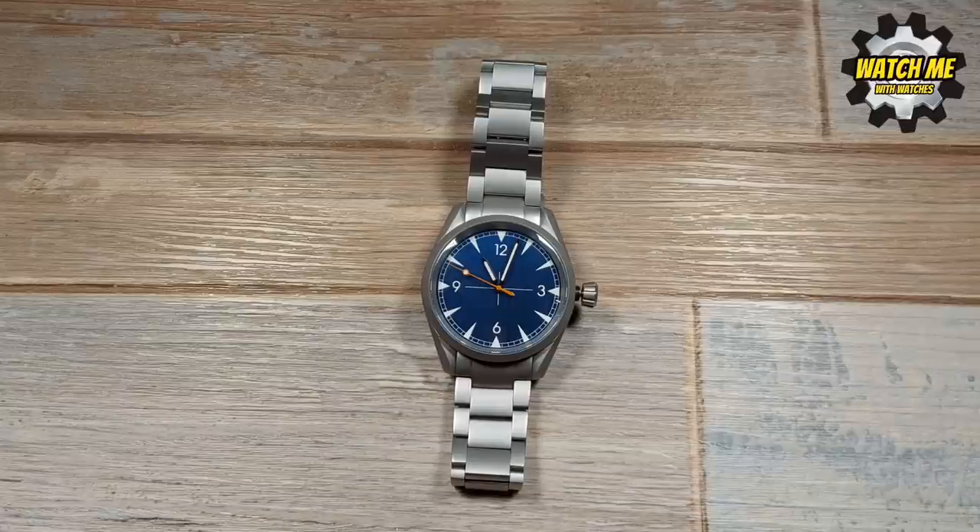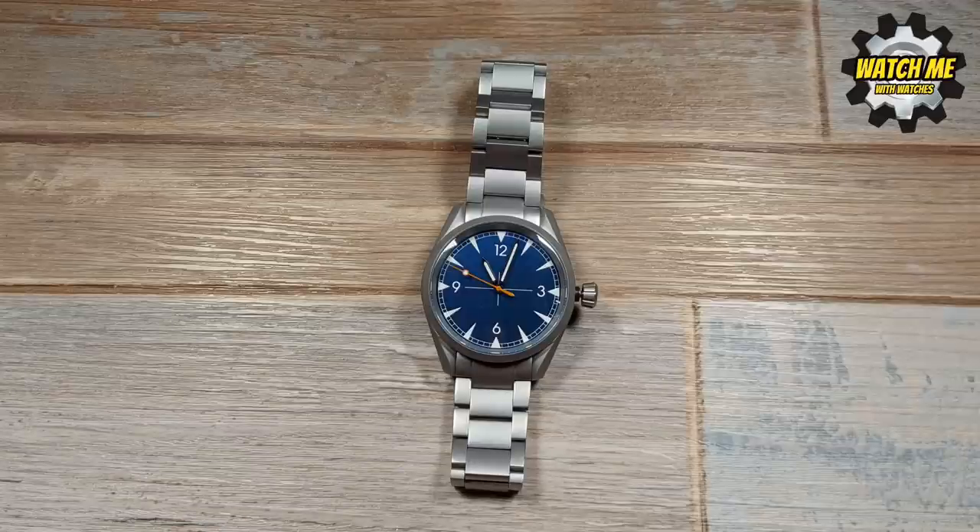I'm going to go through the video as follows: we'll start with the stats and specs and what this watch is made of, then move on to my likes and my dislikes, and then my conclusion. Pretty straightforward — that's how we're going to break it down. So without further ado, let's start.